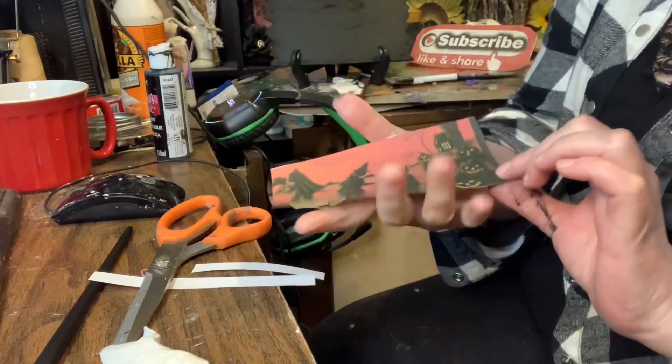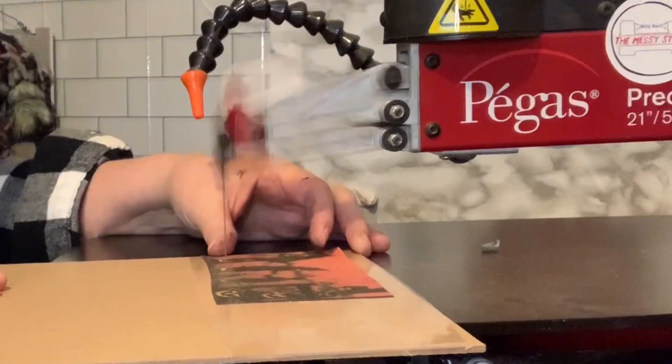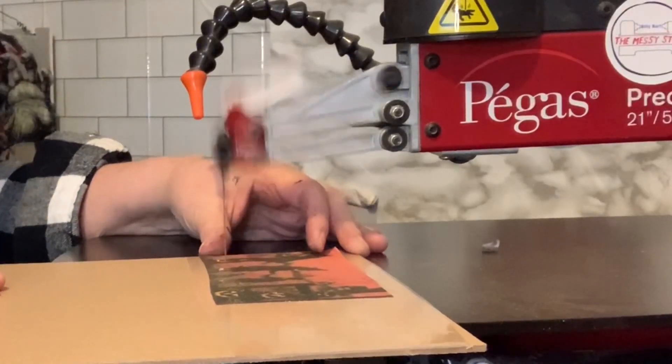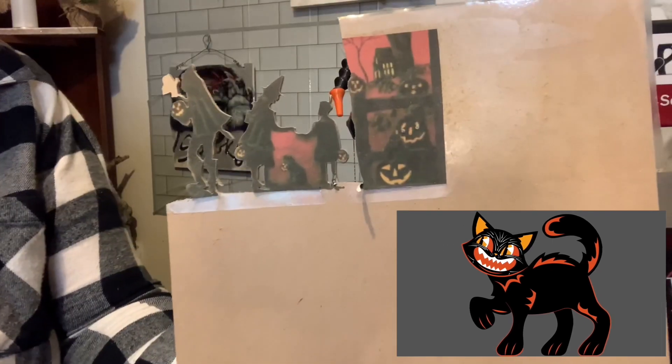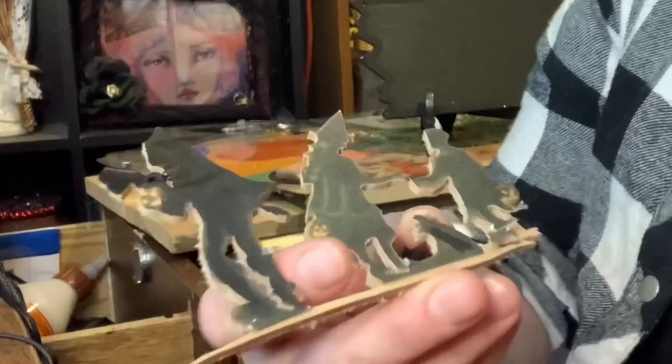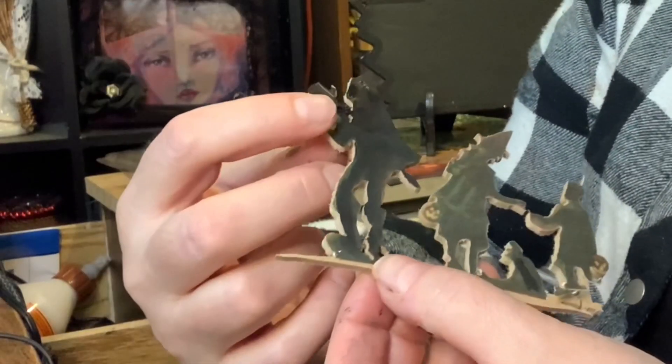I went on the web and got myself a picture that I decided to cut out on my scroll saw. This is what it looks like — it's kids going trick-or-treating.